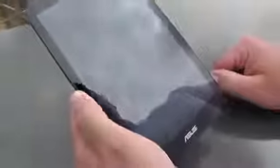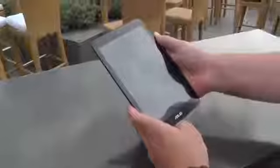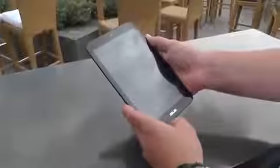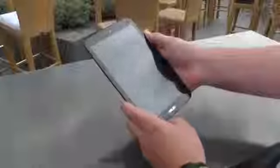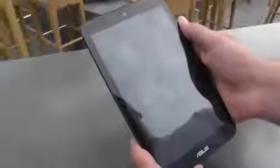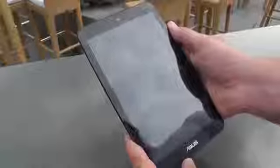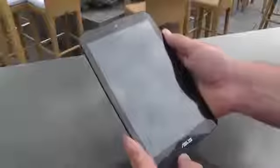Otherwise it's a standard decent tablet. The screen brightness is not really enough for going outside and looking at stuff, but it's alright. It's got an IPS screen so the viewing angles are totally fine, and it should be out in the next couple of weeks. So this is the ASUS MeMO Pad 8 HD at IFA 2013. I'm Roland with MobileGeeks — see you later.